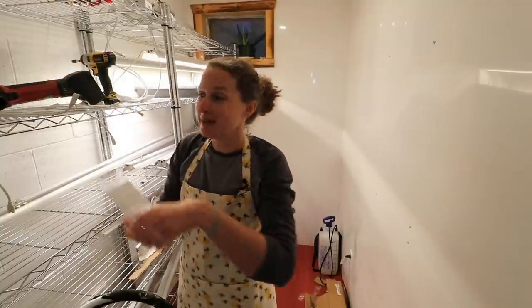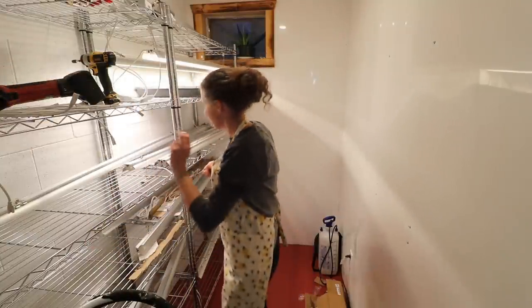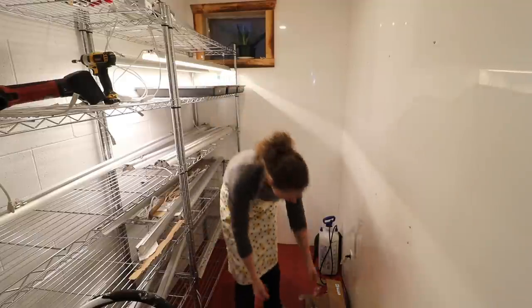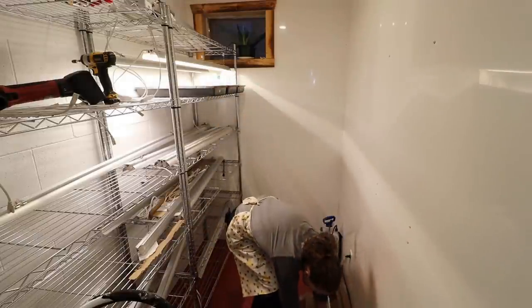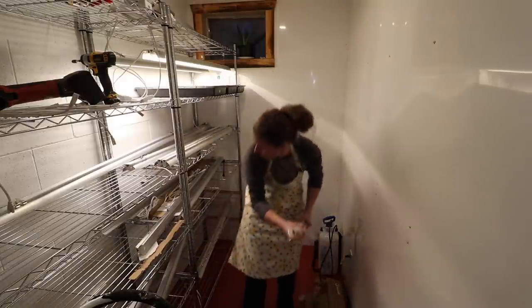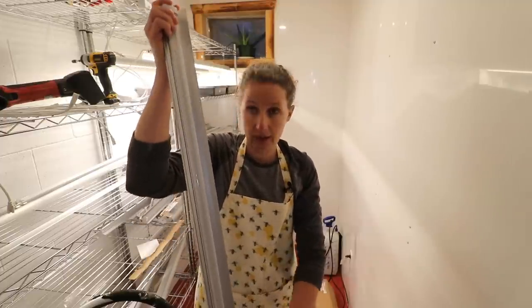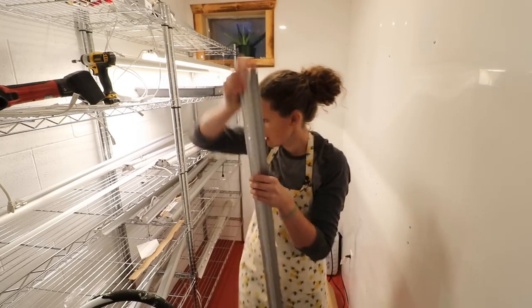I am very much looking forward to having this completely filled with little seedlings. I think I had one more light to do here — this little reflector just slides right down the side of the light like so.